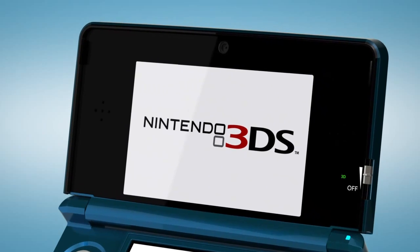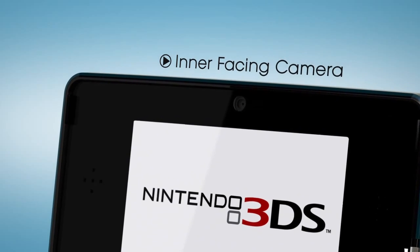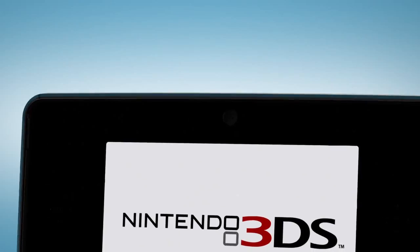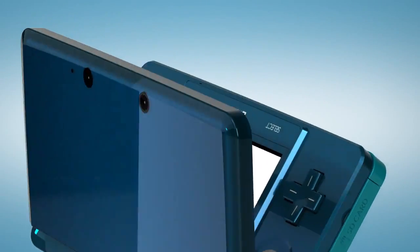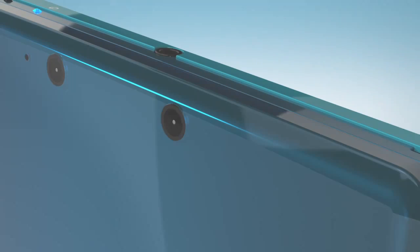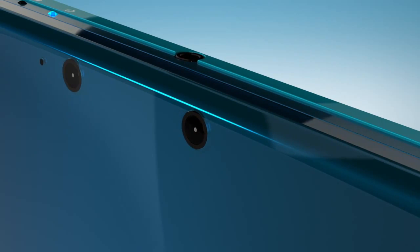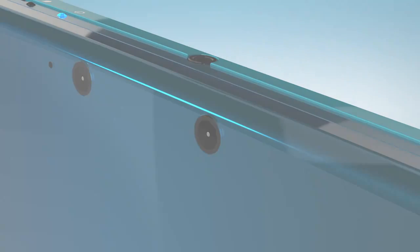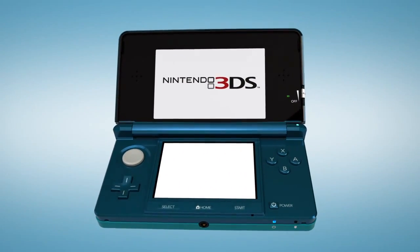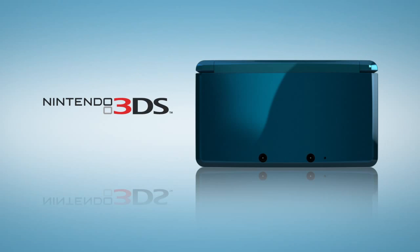Now, let's look at the three cameras. The first is inward facing, situated just above the screen — this allows you to photograph your own image, and even insert it into some games. On the outside are two outward-facing cameras to allow for 3D photography. While these two cameras let developers explore new forms of game design, they're also important in their own right. 3D photography and display is a compelling feature for every potential purchaser, whether they consider themselves gamers yet or not. Nintendo 3DS — it's a game changer!